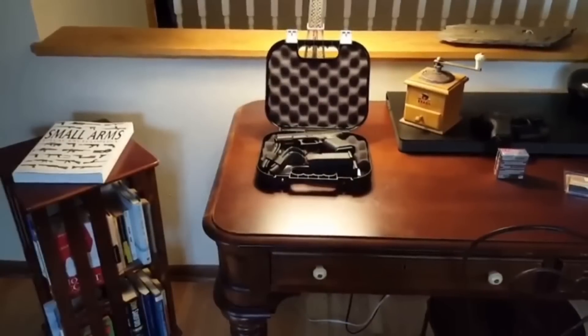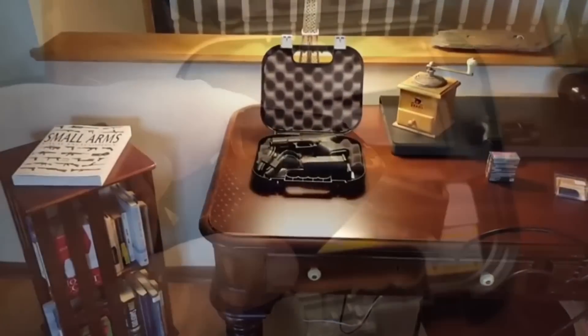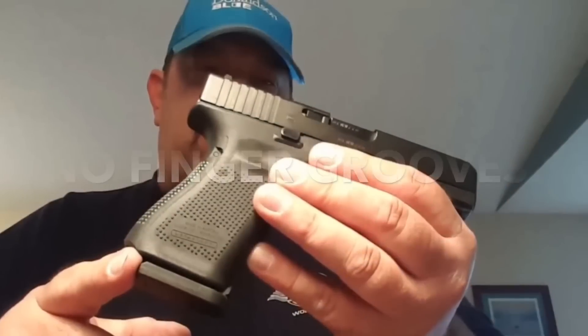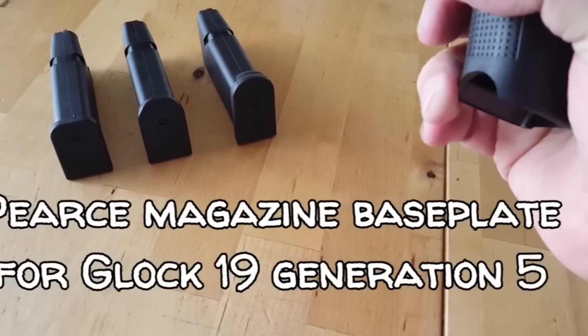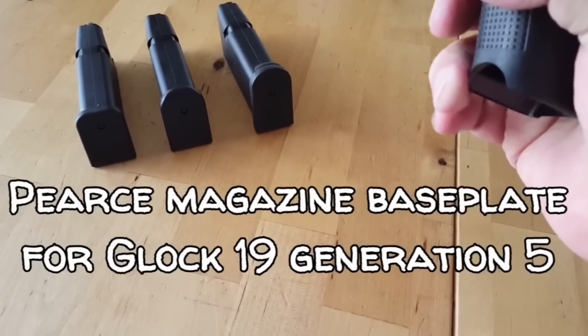When I got the Glock 19 — and as you can see this is from my unboxing video — I was impressed with some of the changes that were made, such as the flared magwell, and I really liked the firearm a lot. As mentioned, I did use a modification on the magazines called the pierced base plate. Please watch that video if you'd like to learn more.